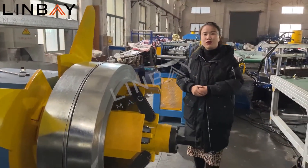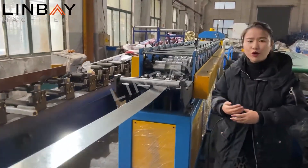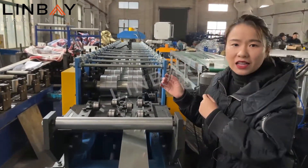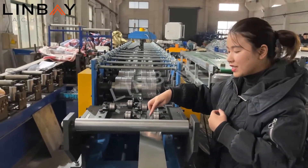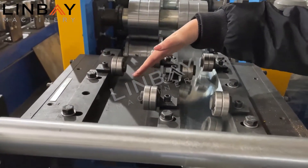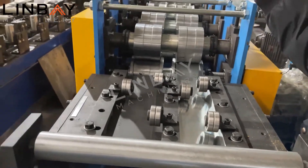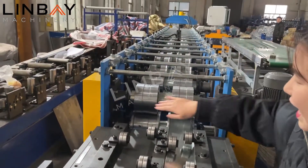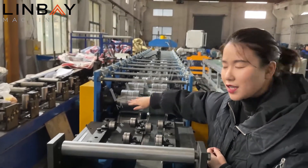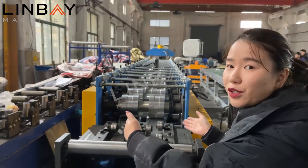Then we come to the roll forming part. It's a double row roll forming machine, so it has two sets of roll forming parts. You can see here — this is the guiding of one set, and here we have another set of guiding. This part is the roll forming machine rollers, and here we have another set of roll forming rollers. So as you can see, this machine can produce two profile joints.